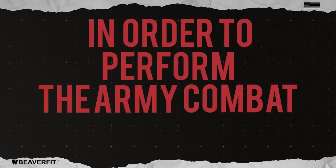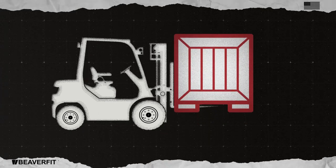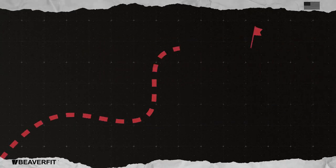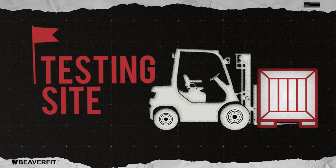In order to perform the Army Combat Fitness Test, a unit will often have to use a forklift to load multiple ACFT equipment crates onto a truck. The truck would then drive to a testing site and a forklift would be needed to offload the ACFT equipment crates.